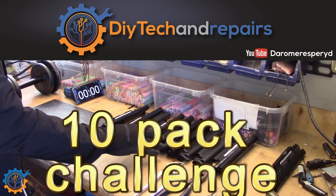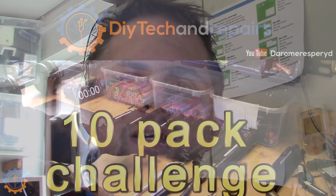Welcome back guys, today it's time for the 10 pack challenge. Some people said that I did cheat because I didn't use 6 cell packs the last time I did it. On the other hand, I did do it without gloves and everything.